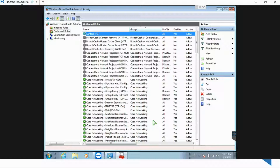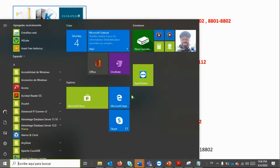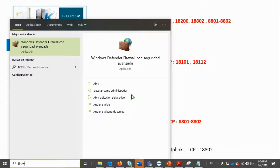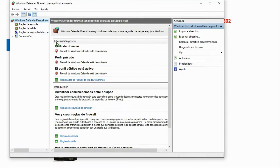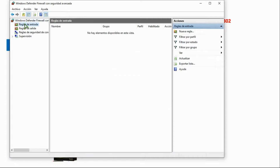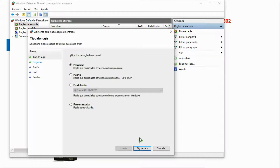Let's take a look at Windows 10 as well. I'm going to Firewall on my Windows 10 machine. As you can see — let's wait for it. Here, I still have my interface in Spanish. Inbound Rules and Outbound Rules — same thing. I have to create the new rules.